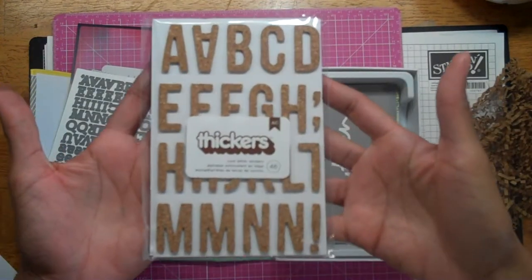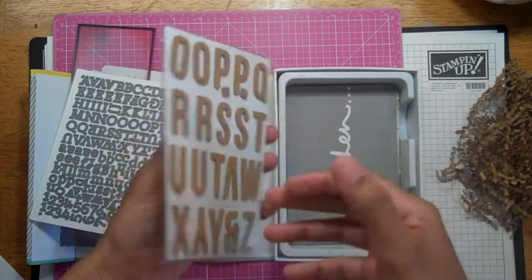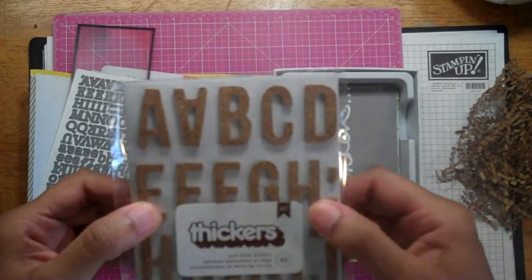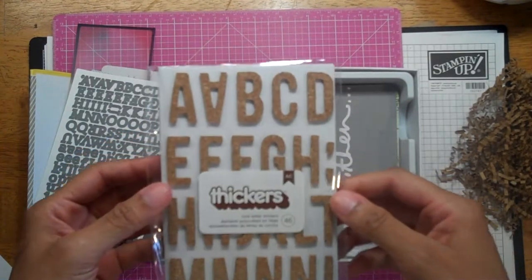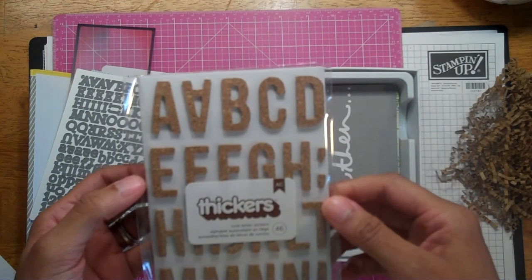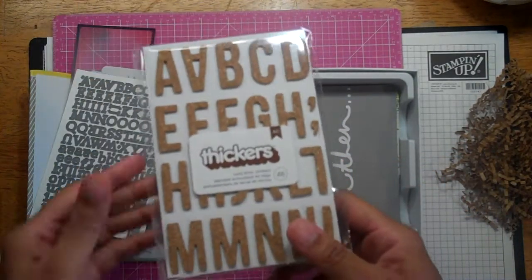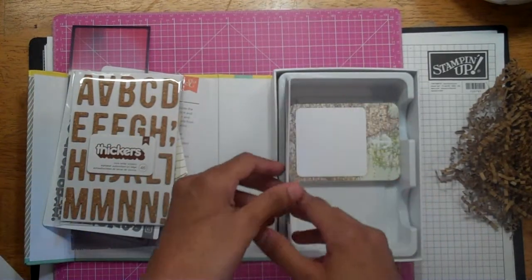These stickers crack me up — these are like thickers, or if thickers had a baby, that's what it would be. These are cork. I'm not sure how I feel about them because I'm not sure what I'm supposed to spell with two A's, two E's, and one F — there's not a whole lot here. If you're going to send me thickers, send me thickers, not some thicker love child.